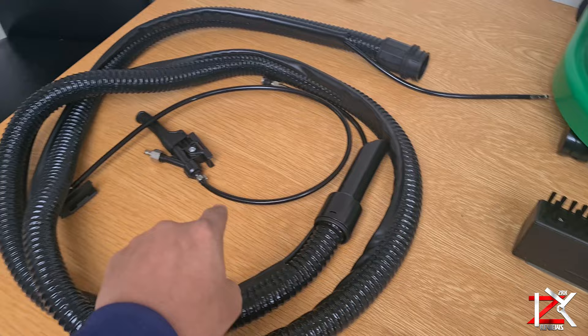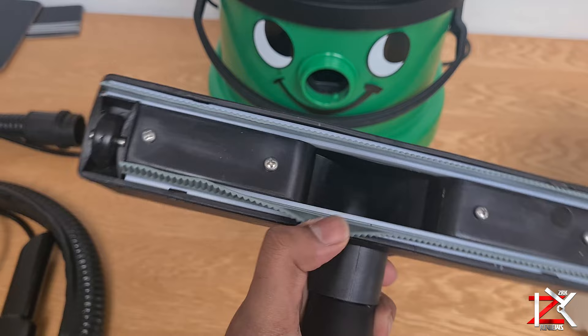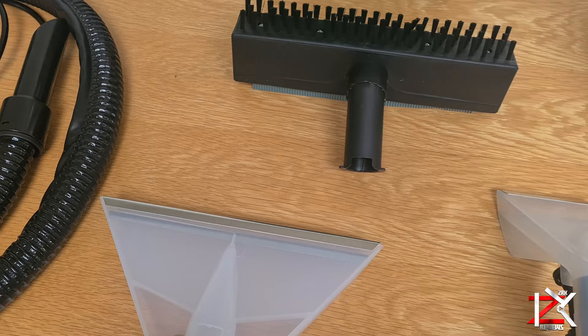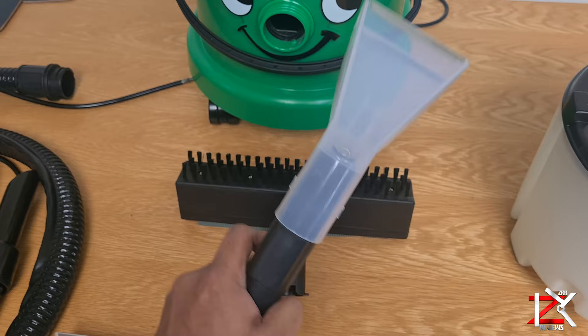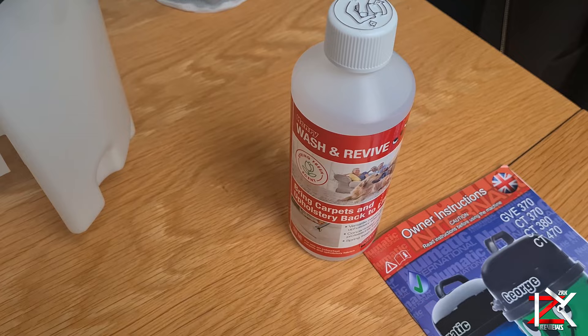You got the wet pipe attached with a solution tube, a floor cleaner attachment with a hard brush, carpet cleaner attachment, upholstery cleaner, a clean water tank, filter, and 500ml of solution.